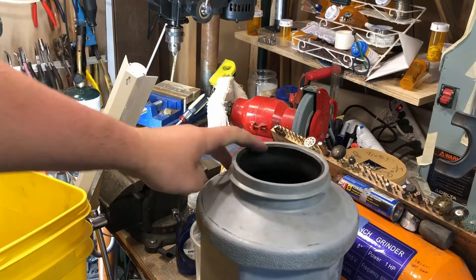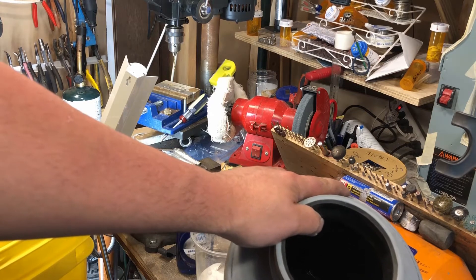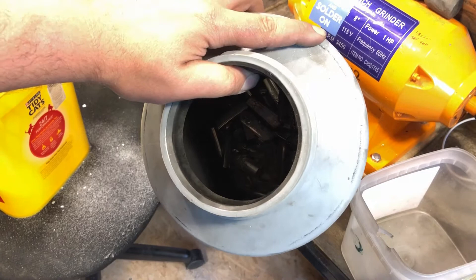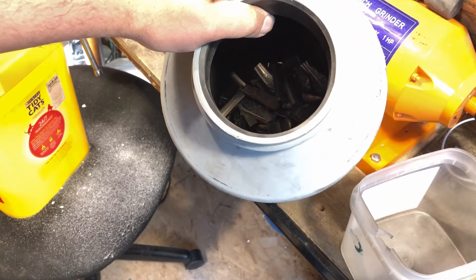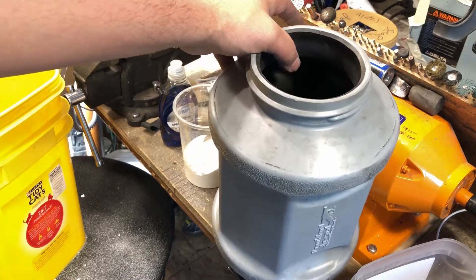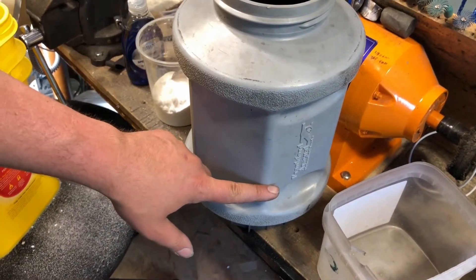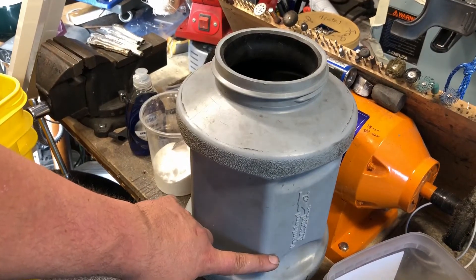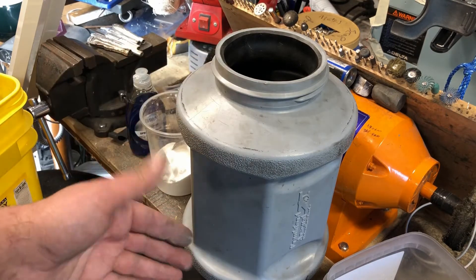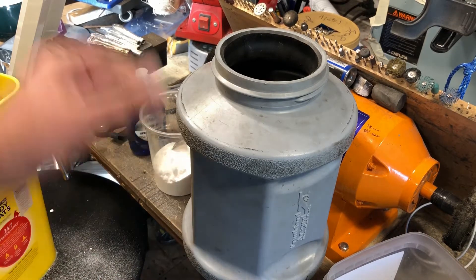So we've got all of our stuff in. I'm going to fill this up with hot water — I want all of the wax and contaminants and everything to be nice and hot. We're going to run this for about 35 to 40 minutes. I'm going to fill the drum up to about here with water — not even halfway full — and I'll tumble it for about 45 minutes on this first batch, because the water's going to get super nasty.